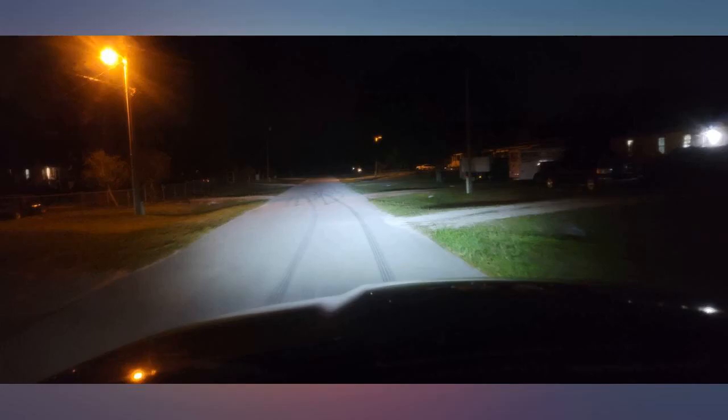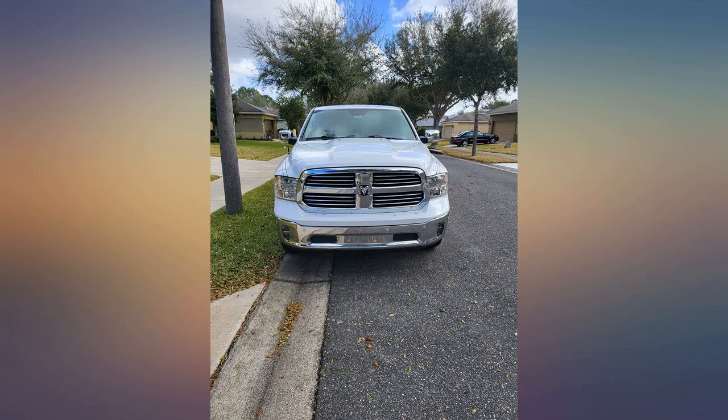My favorite thing about them though is the daytime running light feature. They give the truck a more modern look without looking cheesy. Overall great product, would recommend.